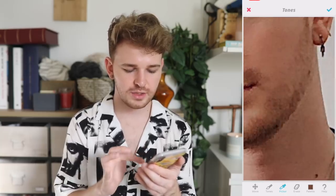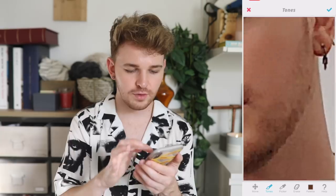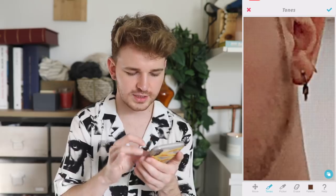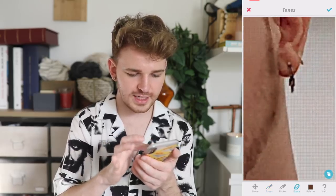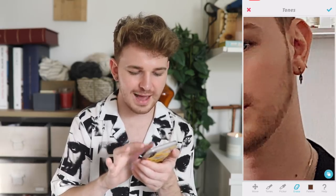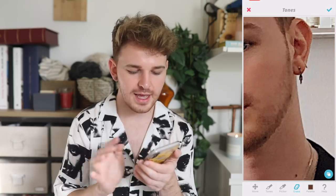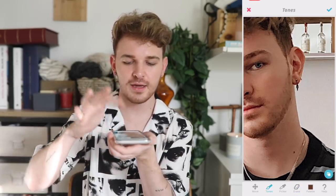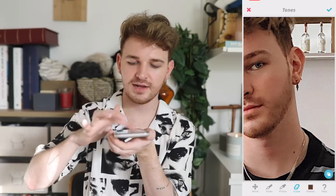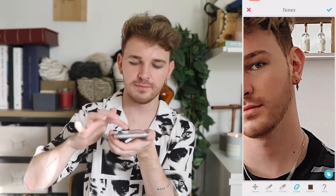For the jawline, I go into tones and use the picker to grab a color from my facial hair, then paint it along the jaw to recreate a sharper edge. Then I erase the excess to get a clean, defined line. Tapping the eraser on the applied color pulls it back slightly. I also add more tone into the facial hair area by tapping to build color — if I add too much, I tap with the eraser to remove a little.